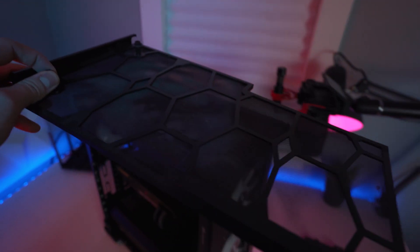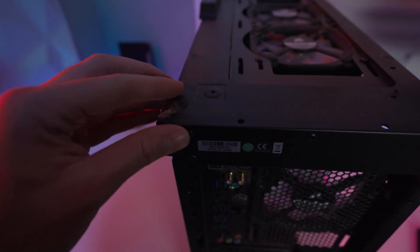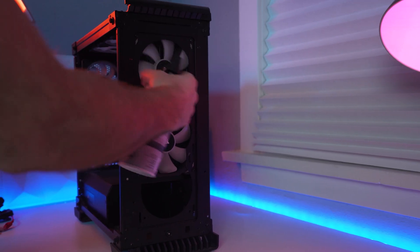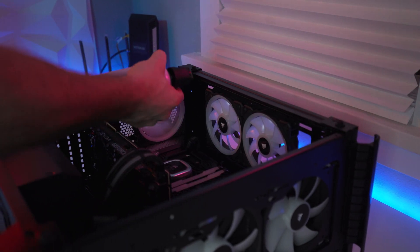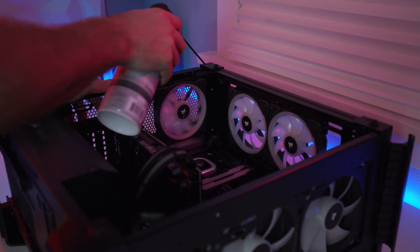After we've taken everything apart and removed all the panels, we can gain access to all our fan filters and begin cleaning. Get your can of compressed air and start dusting the internal components with short bursts of air. Try to remain at least a few inches away from the surface of the motherboard, memory, processor, expansion cards, or any other components — just to make sure you don't get any weird spray on them.